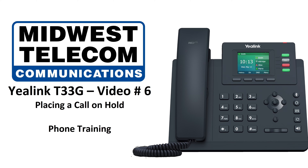Welcome to Midwest Telecom Communications YayLink T33G Phone Training. In this video, I will demonstrate how to put a call on hold.